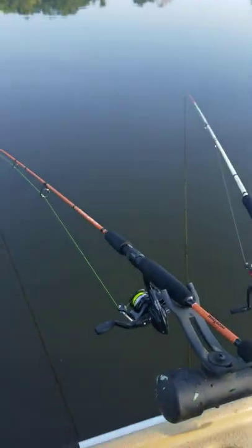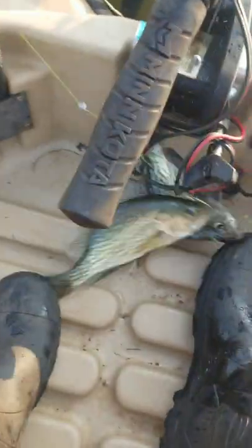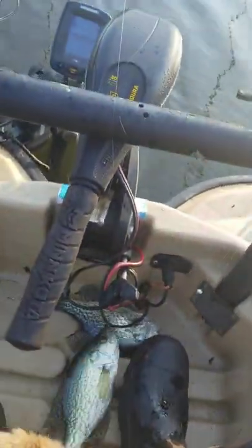I've got another one getting ready — look at this. Yank! Look at the size of this crappie. Guys, this is another 12-inch crappie. Your boy doesn't play — look at that!